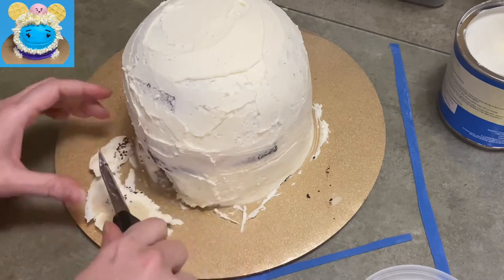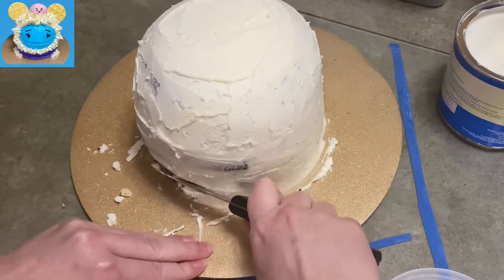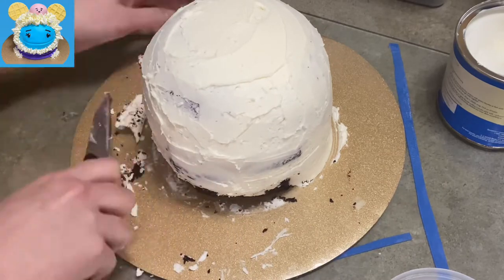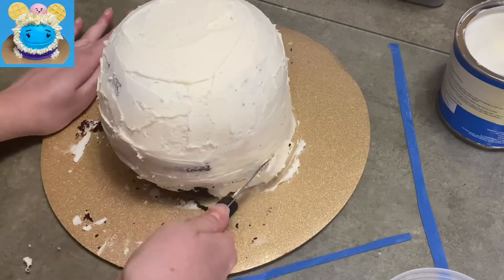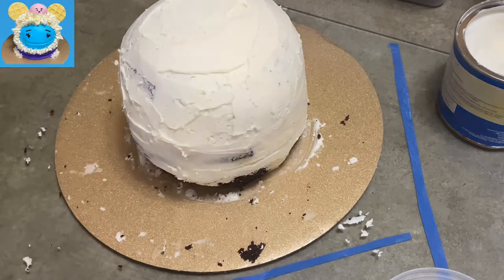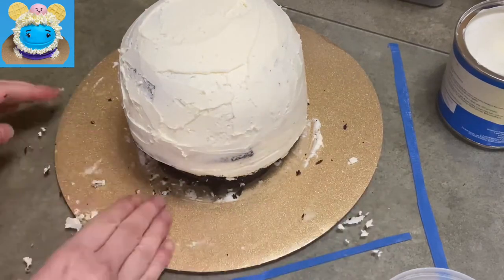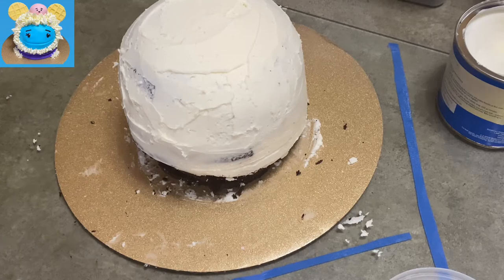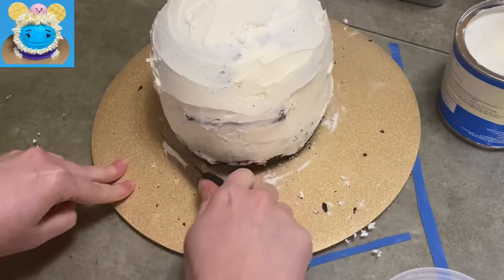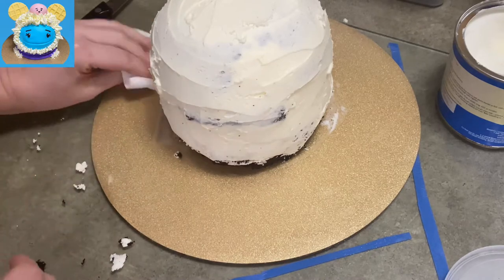I took the cake out of the fridge — nice and stiff — and I'm trimming underneath at an angle all around the cake because Waffles is going to have a rounded head shape. I'm trimming much deeper on one side because that's where her chin is going to be, and just a little bit on the rest. I'm not going so deep that I undermine the structure — I'm going to brace it with a scarf — but the front is noticeably deeper.